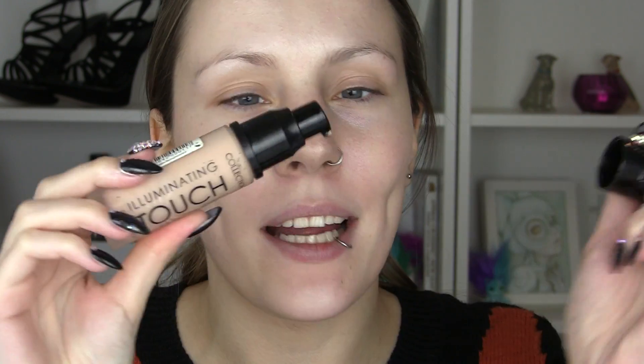Next I'm going to add quite a dewy foundation. This is the Illuminating Touch foundation by Collection — it's got a little pump and I'm going to add about three pumps because I want really flawless, beautiful skin. I absolutely love this foundation, but it does oxidise a bit on me, and even though this is a light shade it's ever so slightly too dark for me, especially when it oxidises.